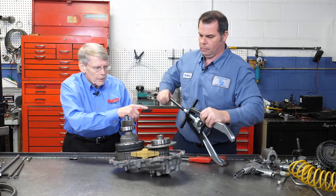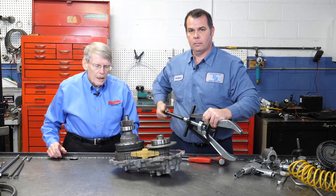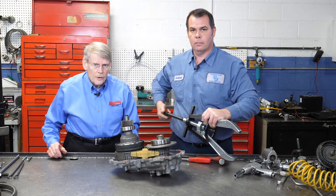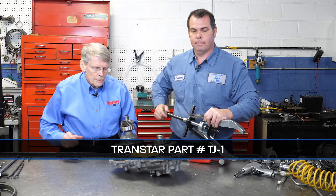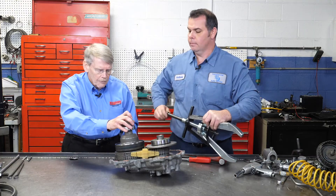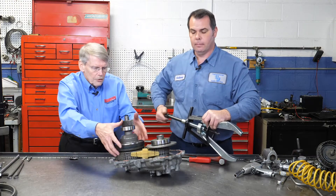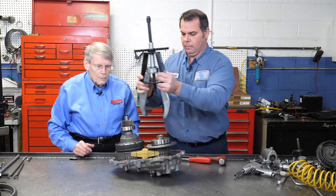The puller that Anthony has is made by Posilock — TransStar actually carries these. They're really handy for taking apart things such as CVT variators, as well as pulling them back so they relax to be able to pull the chain.